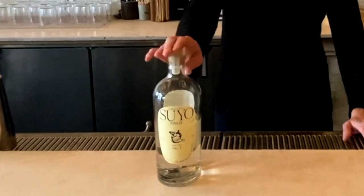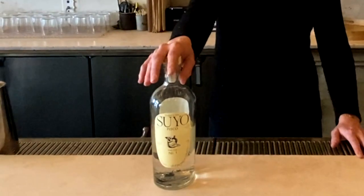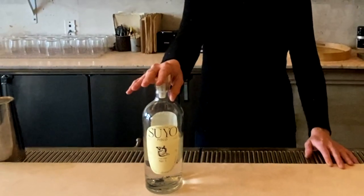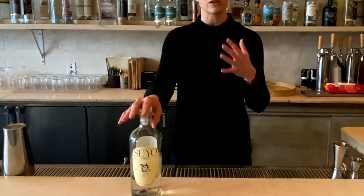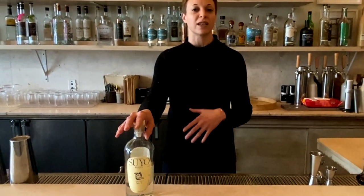Today I'm going to teach you how to make a classic Pisco Sour in celebration of National Pisco Sour Day on the 4th. I'm a big fan of using Suyo's Quebranta Pisco in our Pisco Sour. It lends a nice rich mouthfeel, silky texture, as well as a tart green apple warm spice flavor profile.